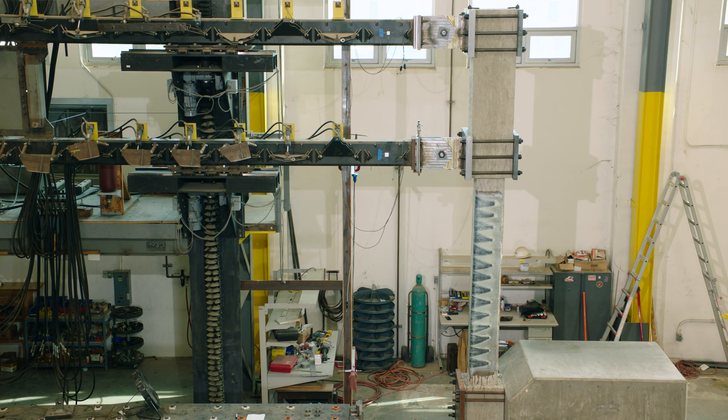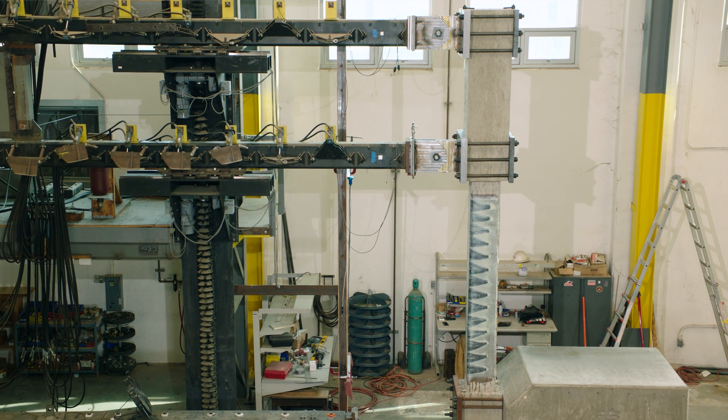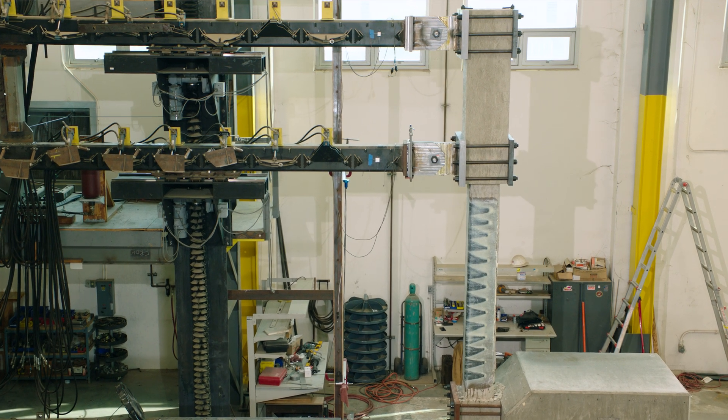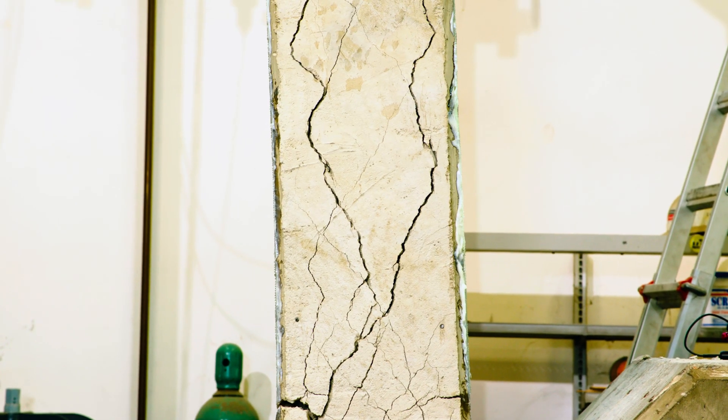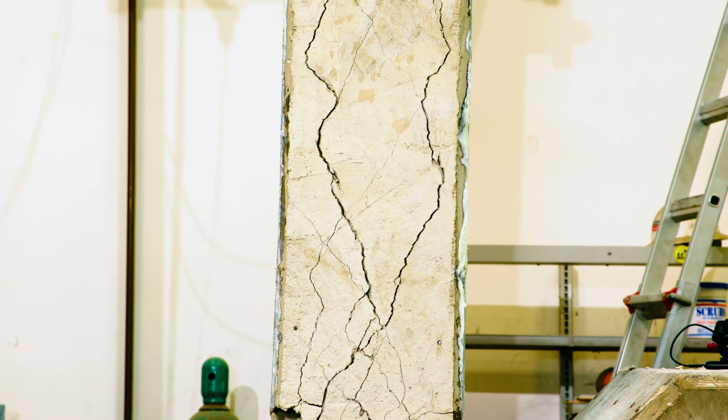The machinery was able to do the full-scale testing that we needed to mimic the actual building, so the amount of force and scale really met the requirements of a building test of this nature.